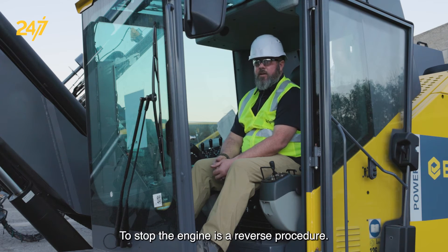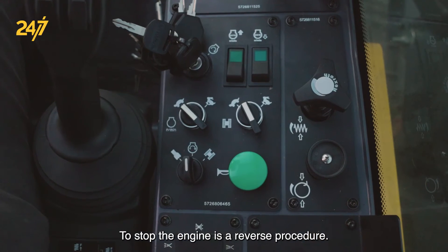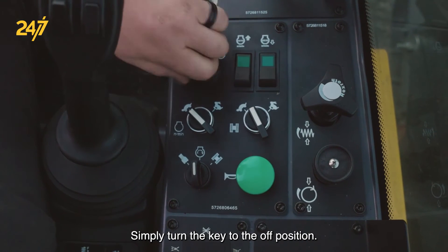To stop the engine is a reverse procedure. Simply turn the key to the off position.